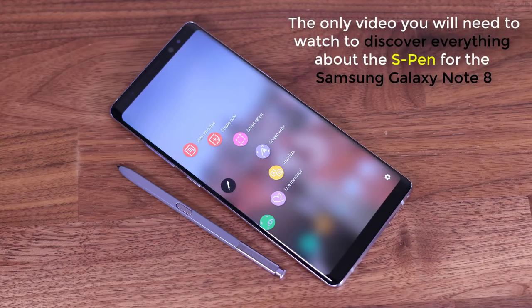Hey there, Saki here from Saki Tech, and in today's video we are going to do something amazing. So you have just purchased the magnificent Samsung Galaxy Note 8, or you want to buy one, and you are inevitably wondering what that magical S Pen is capable of — and trust me, it can do a lot. In this video, I will show you every single tip, trick, and feature that the S Pen is hiding for you to discover. It is going to be a Saki Tech style video — in-depth and fully detailed. So let's dive in and discover everything.